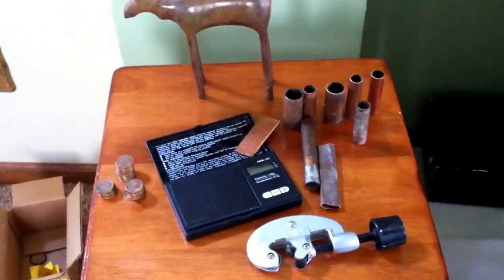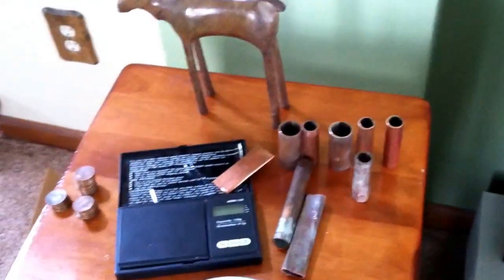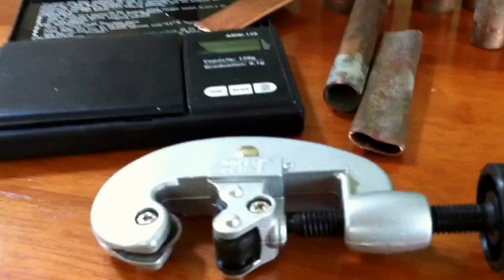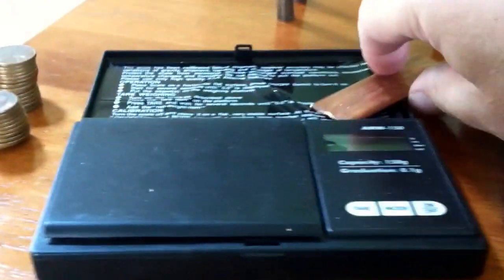I haven't been finding very many copper pennies lately, so what I've decided to do is make copper bars by cutting copper tubing. I use my tubing cutter and hammer it down with a hammer until it's nice and thin and makes a little tiny bar.